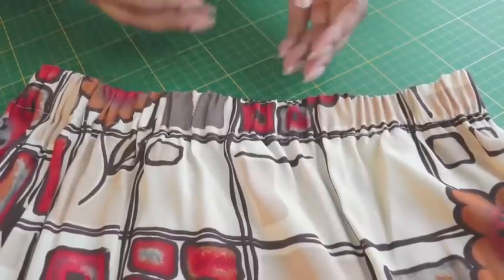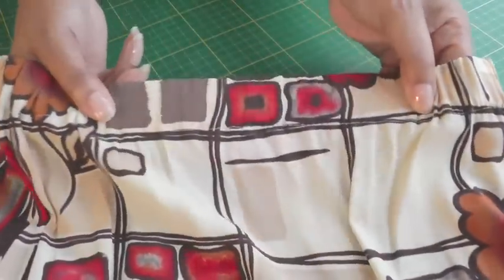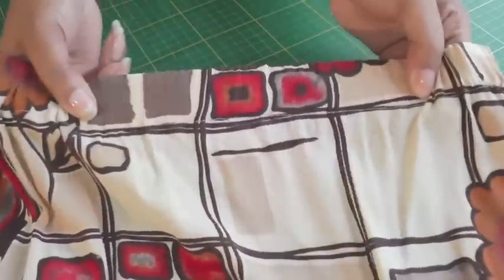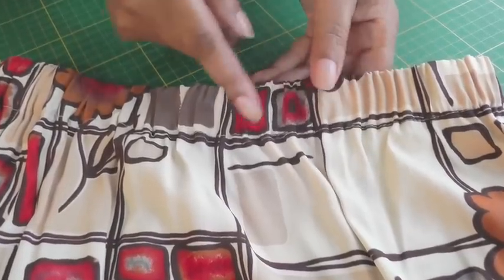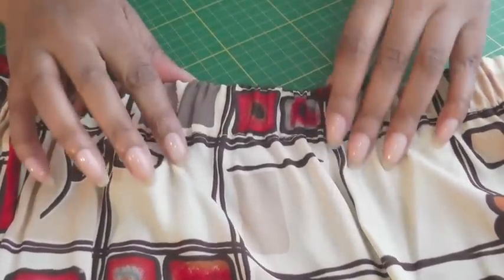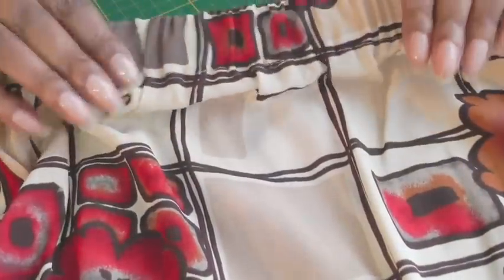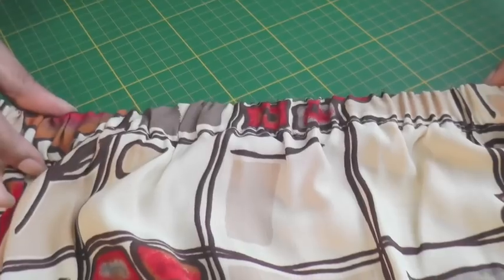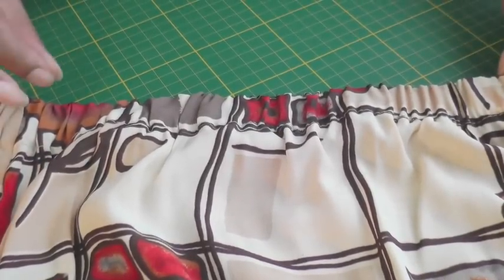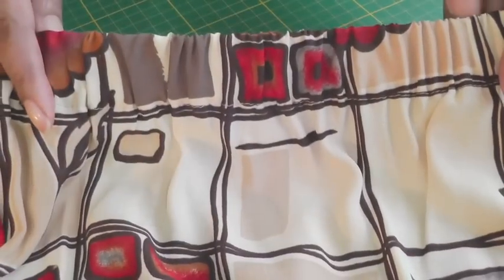Here is an example of an elastic casing — it's on the waistline of this skirt, and if I just pull you can see there's elastication going on there. The elastication creates soft folds and gentle gathers. This is the right side, that's the wrong side, so they do look quite identical. What it is, is you create a funnel in your fabric and then you place your elastic into the funnel in order to gather it up to get this kind of effect.